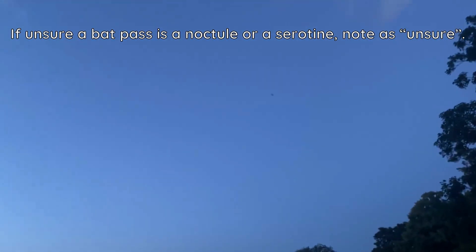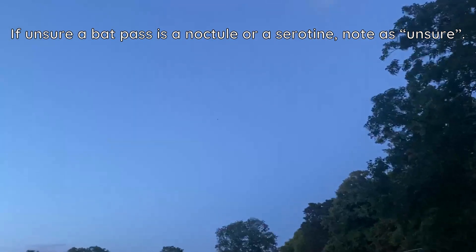If you are unsure a bat pass is a Noctule or a Seratine, note it as unsure on your survey form.